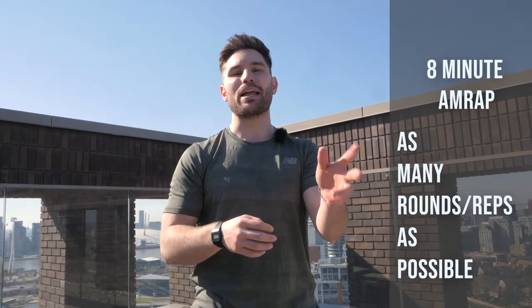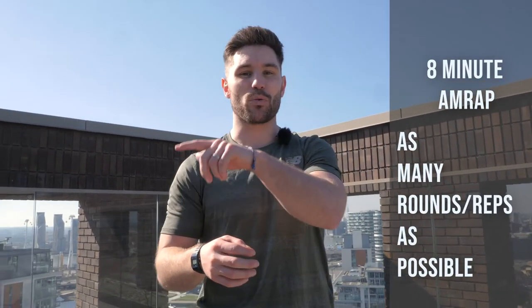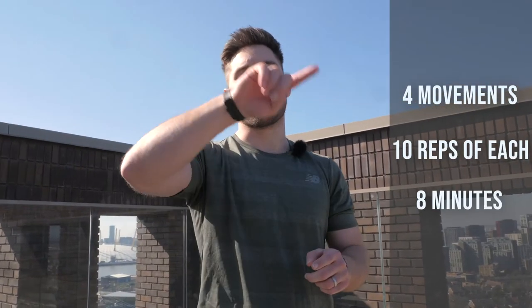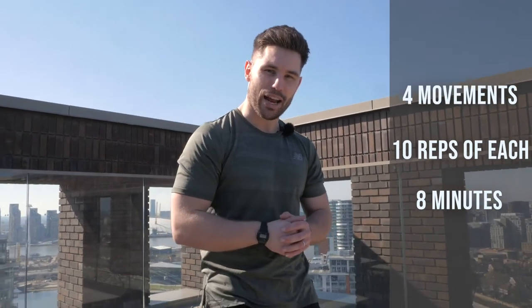Hopefully you've had time to recover after that first workout. For workout two, we're now going to be looking at a lower body workout. The structure of this workout is going to be an eight-minute AMRAP — as many rounds or reps as possible. So we're just going to keep working for eight minutes; make sure you can see a timer or a watch as you go through. You're going to complete four different movements, 10 reps of each, and just keep on going for eight minutes in total.